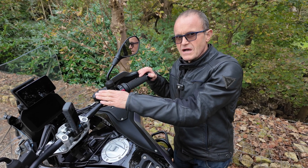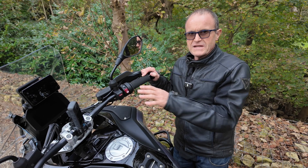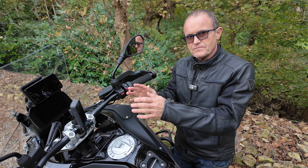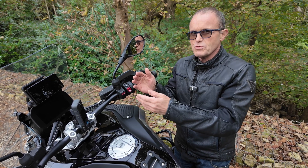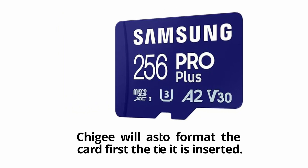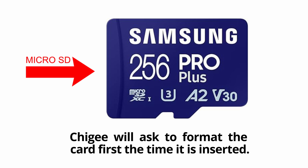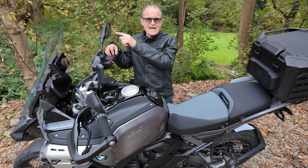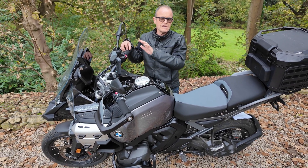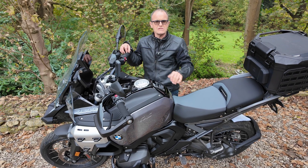Bear in mind all three methods will require an SD card to be in the chiggy and formatted ready for use, because the firmware basically goes onto the SD card and when the chiggy boots up it will update itself from the SD card. I put a new 256 gigabyte SD card in the chiggy when I got it — the chiggy asked if it could format it and it records all dashcam footage to it. I've never bothered taking it out and I've done many updates without issue.